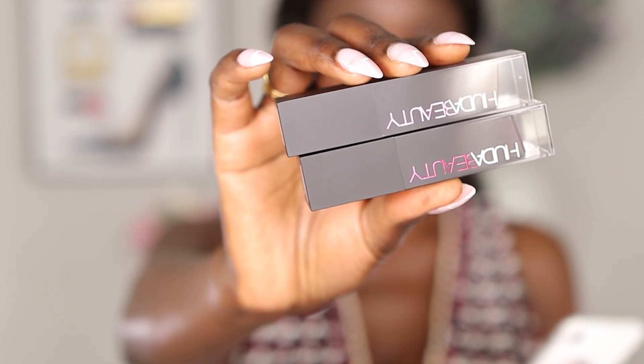I picked up two foundations — ganache, which is 560R, and lava cake, which is 590R. The R stands for red undertone. The foundation claims to be a lightweight formula that glides on easily, providing customizable coverage with a natural skin-like finish — which sounds like something I'd like, because I'm not into super heavy coverage. Her last foundation was extremely fragrant and super thick, which I could not do.